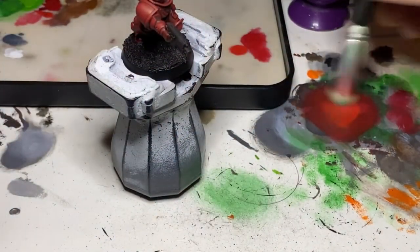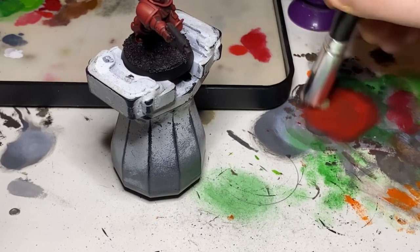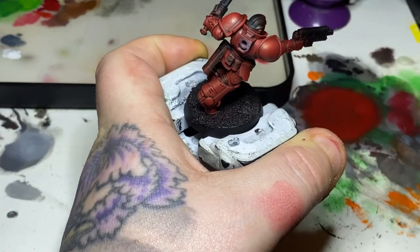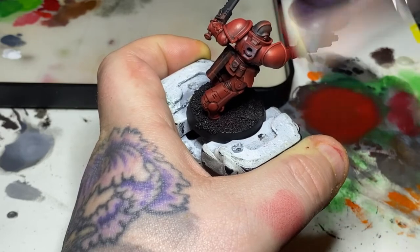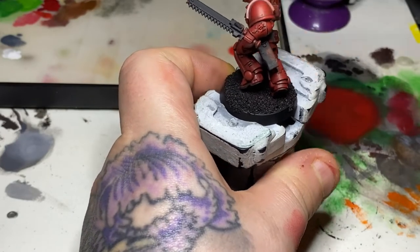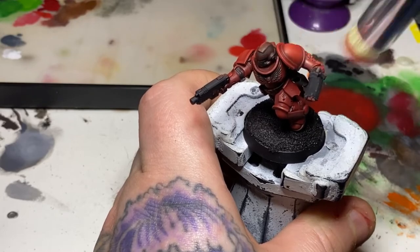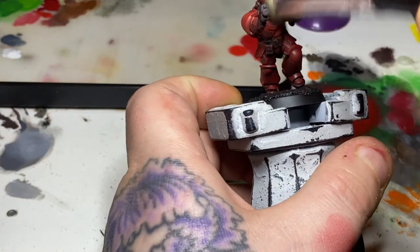Following on from that, I'm now using some Evil Suns Scarlet — you can see the amount I remove by testing it on a blank area of the paper, and there's not too much being applied. All I'm doing again is going over those same areas, but this time a little bit lighter and being sure I'm just more on the upper surface areas, where that light from above would catch on. This is going to give a bit of a blend from the dry-brush Mephiston layer into this lighter area, and obviously catch some of those edges on the raised portions of the armour.